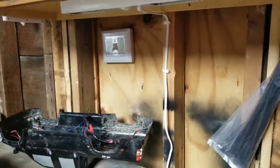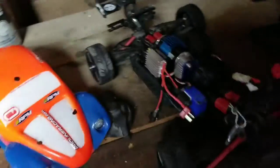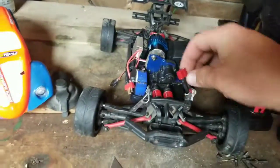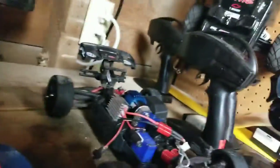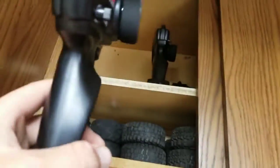Next thing on the agenda is my little 1/16 scale Revo. I raced this in a couple races and ran a 3S on it. She kind of got overheated so let me plug it in and see how well she's doing. I'll plug this battery in - I really like this car, it's actually quite fast now which makes me really happy.